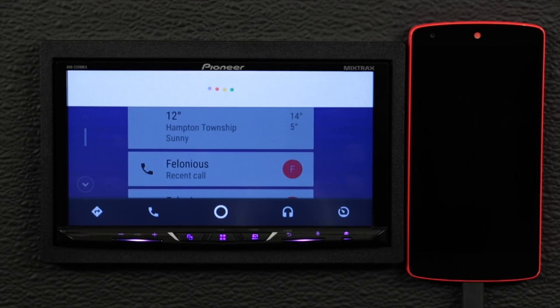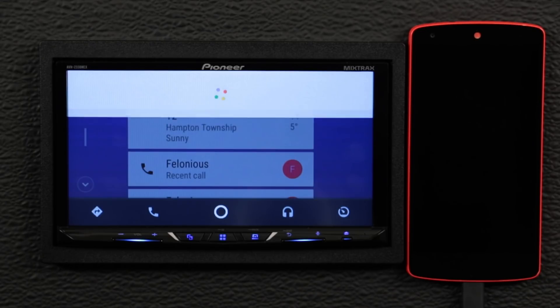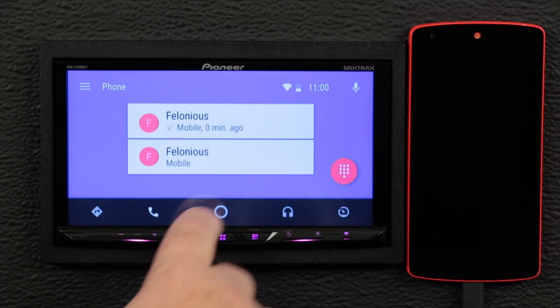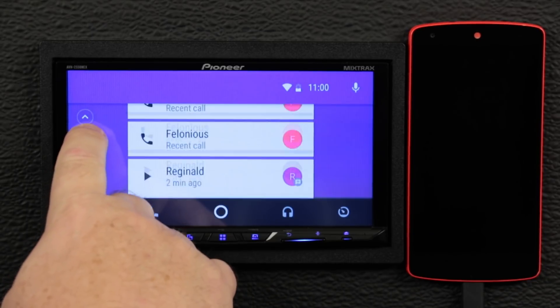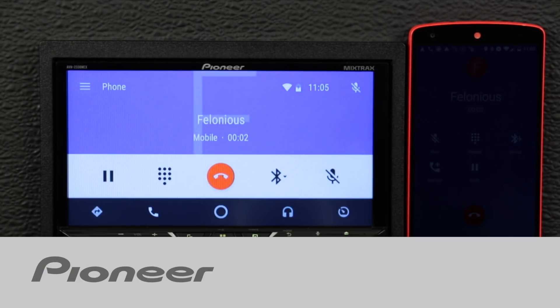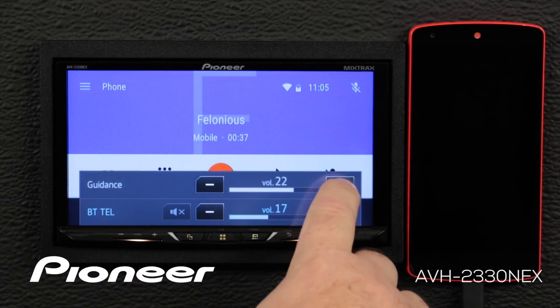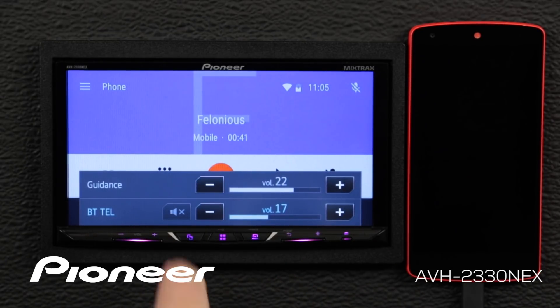Selected Pioneer Nex in-dash receivers feature Android Auto, which extends the Android platform into the car in a way that's purpose-built for driving. It automatically brings you useful information and organizes that information into simple cards that appear just when you need them. Android Auto is designed to minimize distraction so you can stay focused on the road ahead. Let's take a moment now and check out Android Auto — how to set it up and how to use it on your Pioneer Nex in-dash receiver.